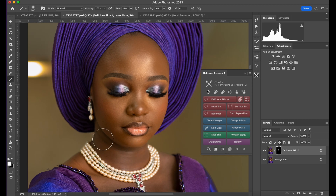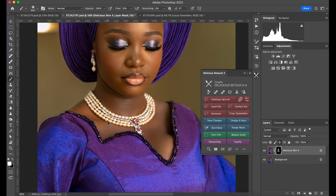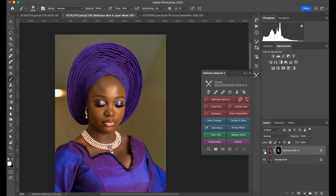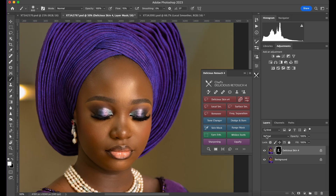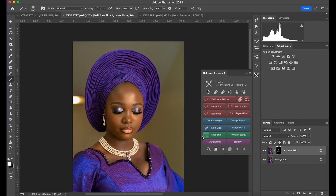Just look at this — before, after. Look at this skin — this is before, this is after. It's so fast. You can also do frequency separation to refine some areas. Let me show you what I do next — I'm done with this, so I can go to frequency separation.